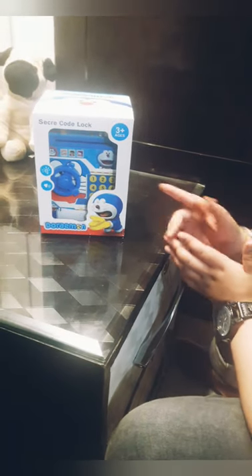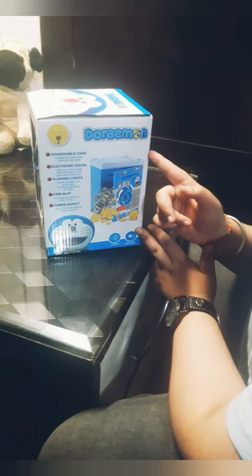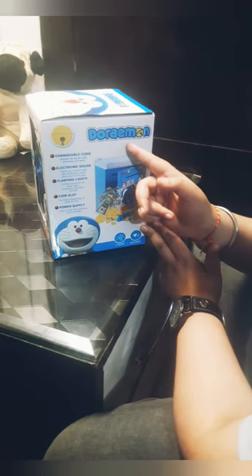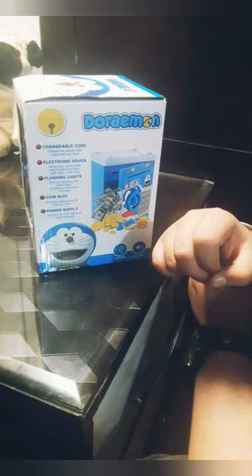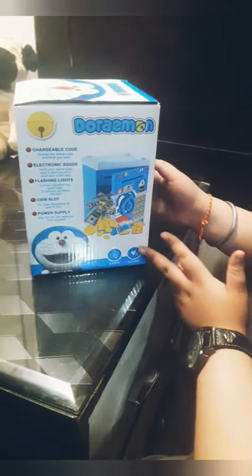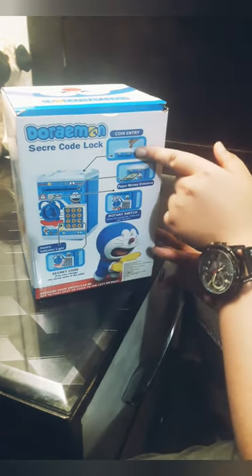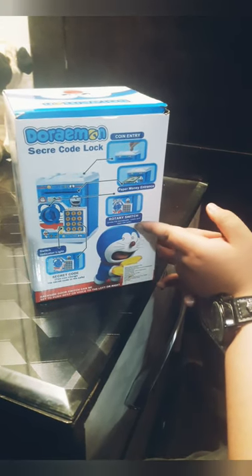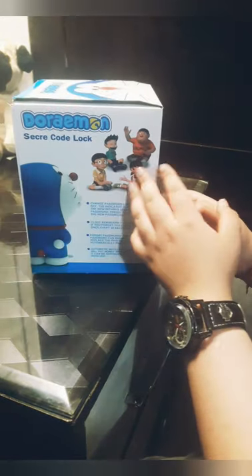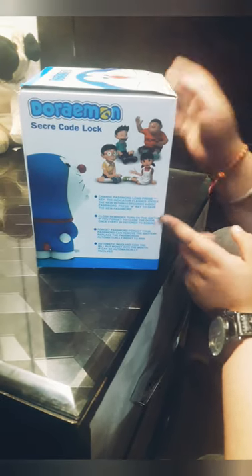This is our secret lock piggy bank. On this side they are giving the functions of this piggy bank: changeable code, electronic sounds, flashing lights, coin slot, power supply. On this side they are giving the coin entry, paper money, and dress rotate switch. And on this side they are giving the instruction for changing the code.